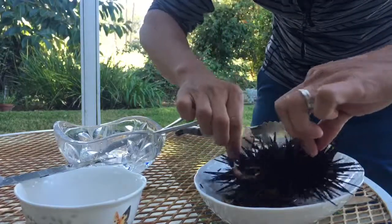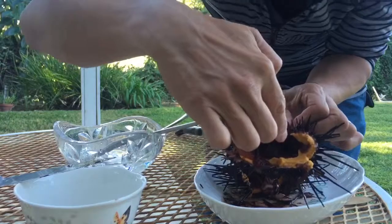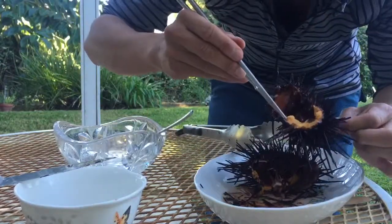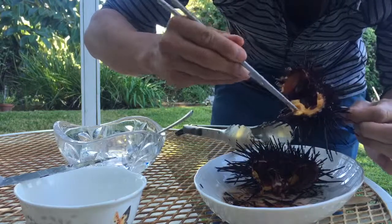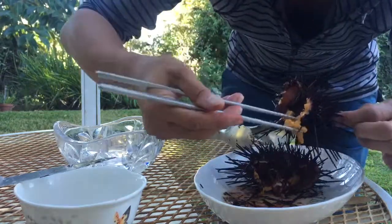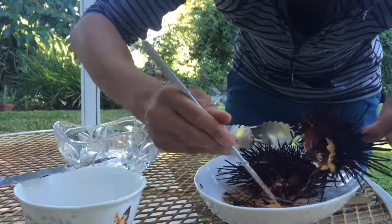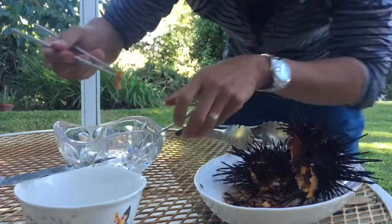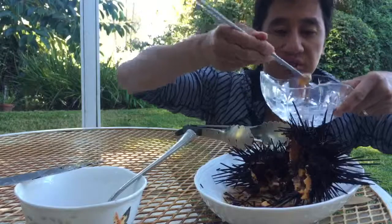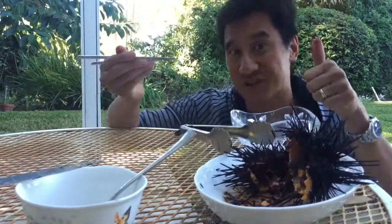What does it look like? This is the Ooni — this is the delicious one. Let's take some of this out. Oh, so delicious. There's some sea water there, so now what we have here — we have water. Wash it in some water. Delicious.